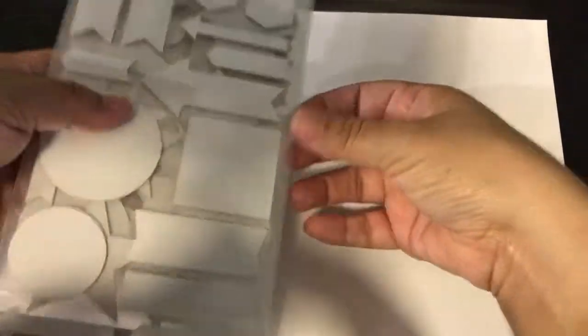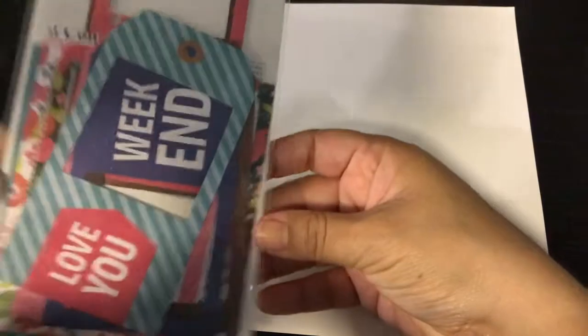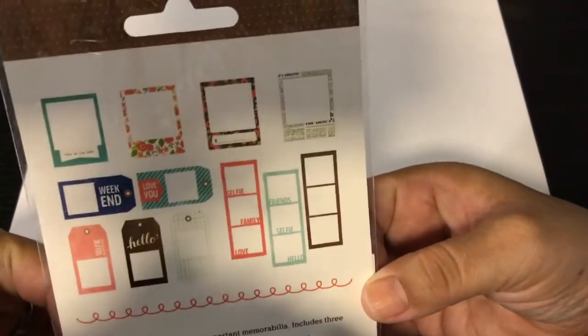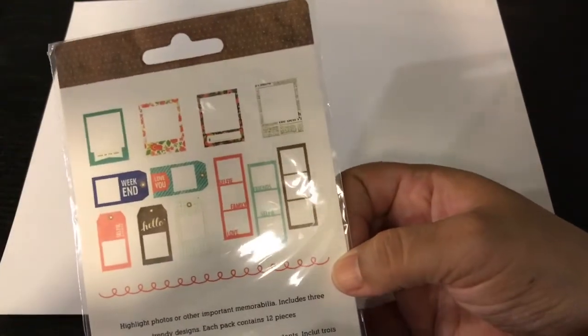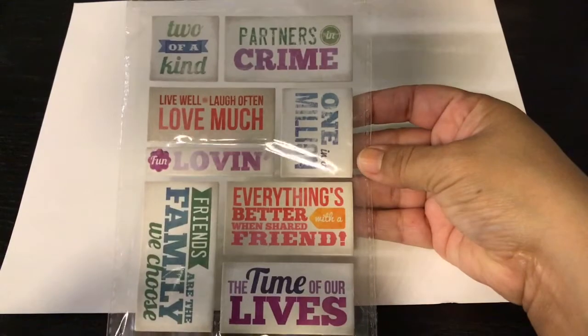Next I got this Pebbles assorted ephemera for $1.49. Here are some of the different ones — I like the tags and the little ones because I'm going to try to make shaker cards for the first time. It'll be my first time trying to make one with that type of paper.